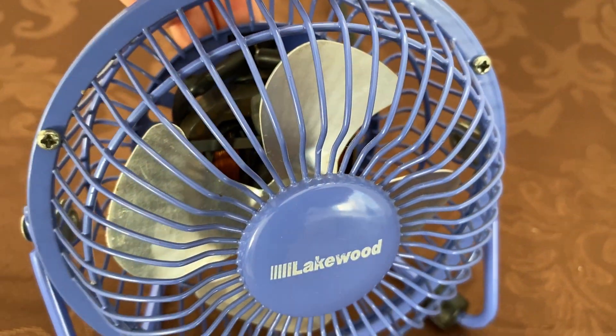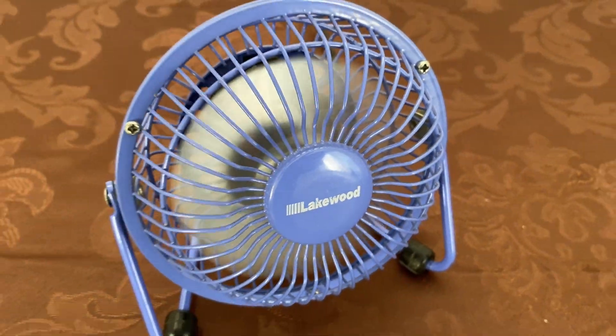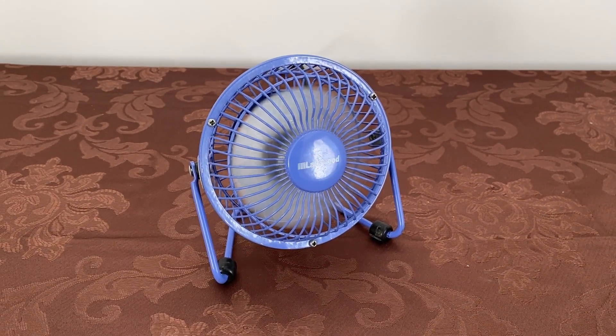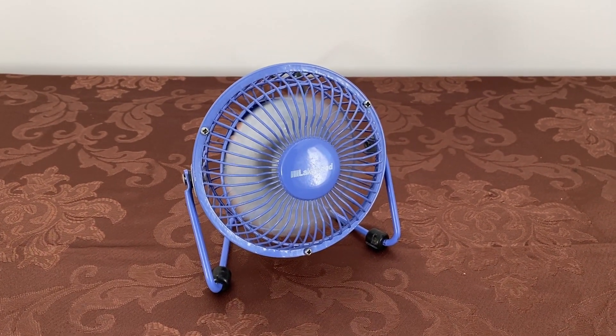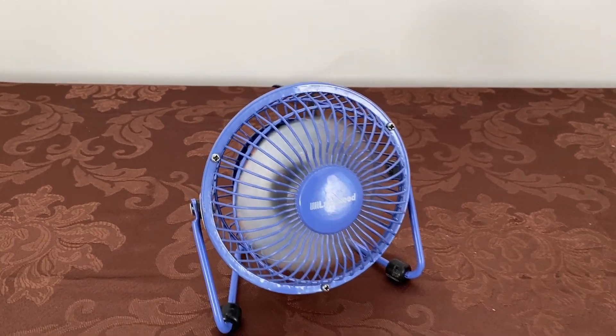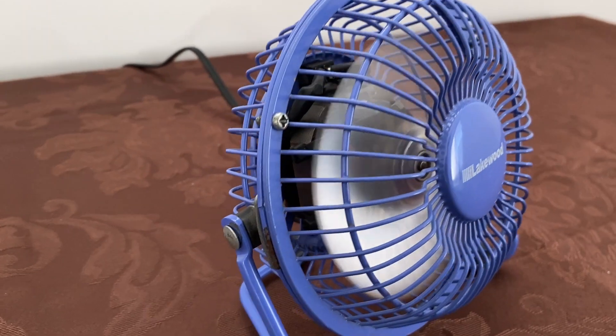Okay so let's go ahead and run it. This being a single speed fan, here it is on high speed. As you can hear it's not super quiet, and that's partially because the repair was semi-successful — it's not perfect, it's not like factory condition, but it runs.